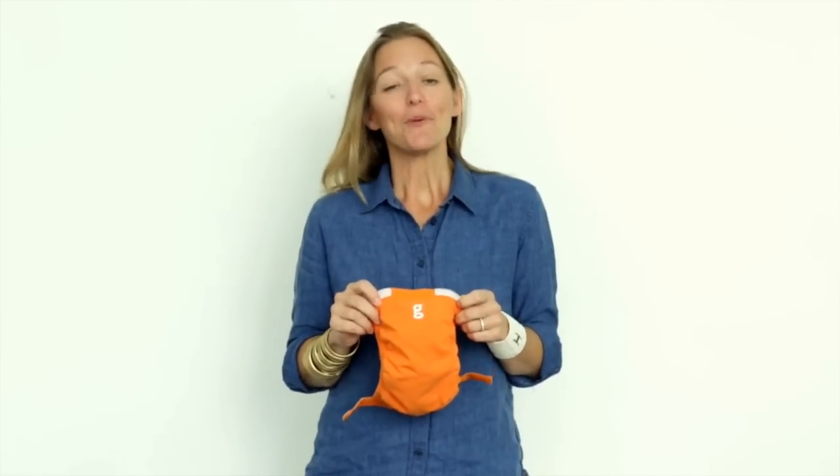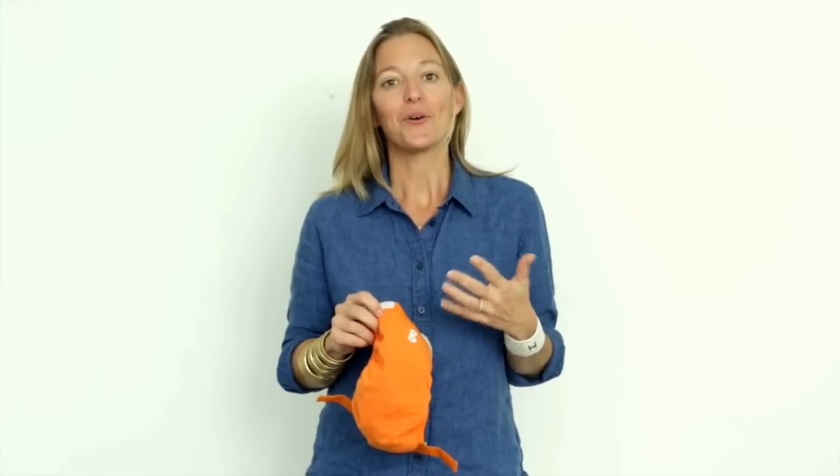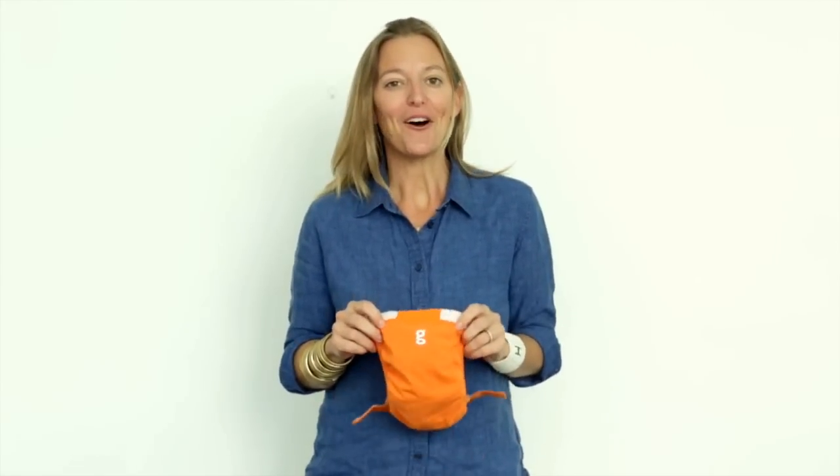So that's it. gDiapers are pants and inserts — that's all you need to get started. You can buy them separately or in a bundle. If you want to have a chat, you can contact us by email, Facebook, Instagram, or go old school and give us a call. We love talking all things g.